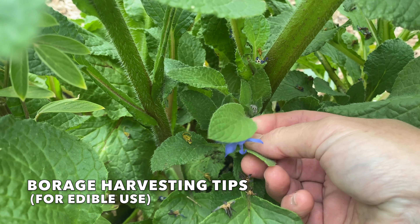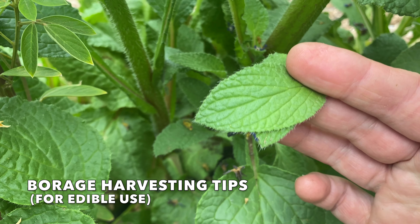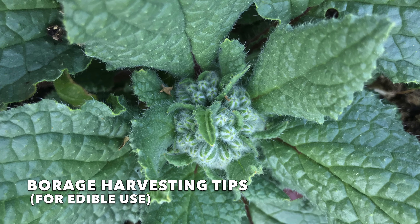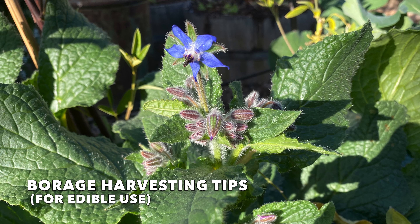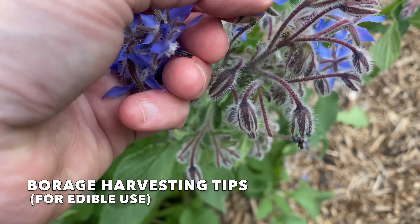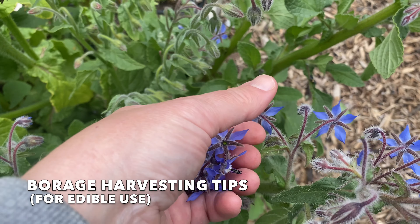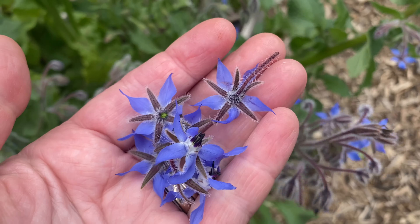If you're growing borage for the leaves, harvest new leaves before the bristles develop. Normally the first flowers will appear 50 to 60 days after you plant the seeds. Harvesting borage flowers is simple — harvest the blooms as soon as possible after opening and pull them gently from the plant. Picking flowers encourages more production.